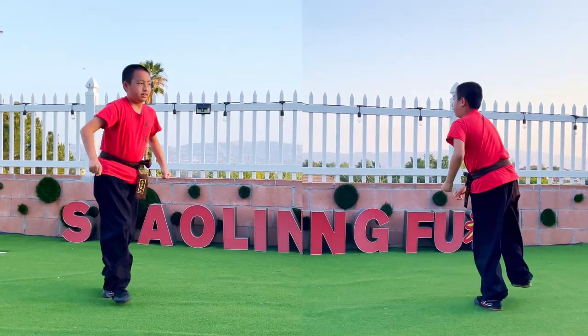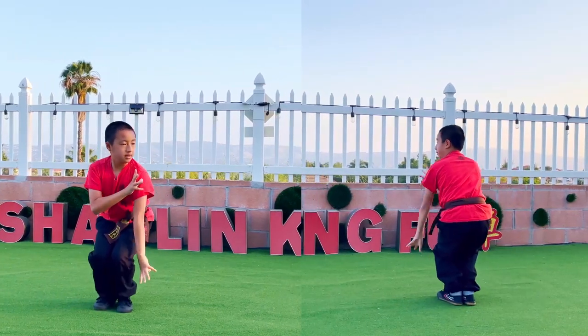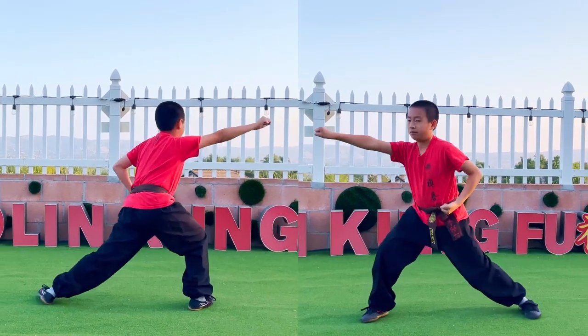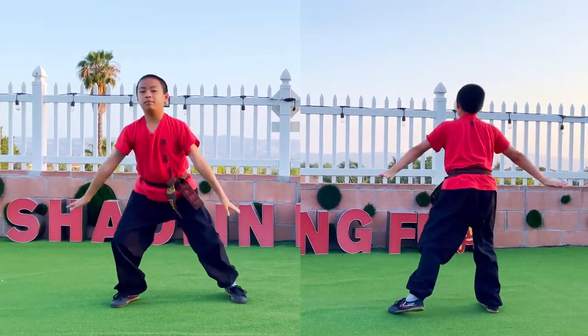Hurt you down. Knee up. Hook. Pull, pull. Punch. Punch. One, two. Knee up. Hee up. And bow.